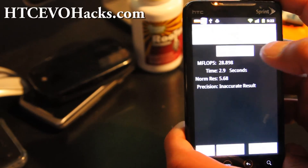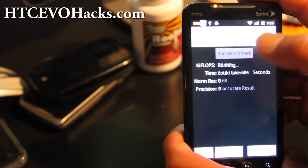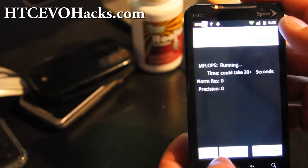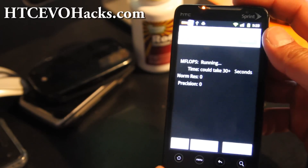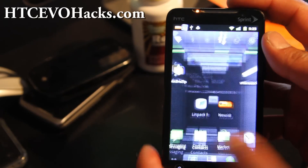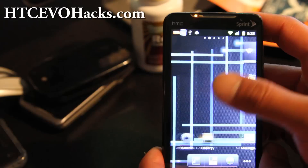I get pretty good speeds on Linpack — 38.385. So this is slightly faster than all the other ROMs out there. And EvoDeck is based on this ROM so they're pretty much the same thing.